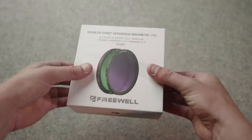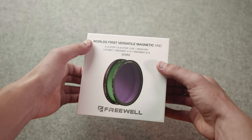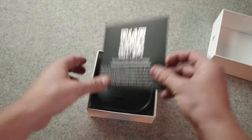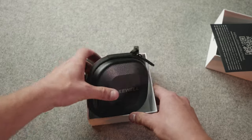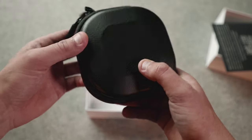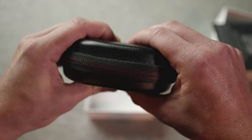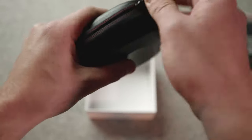Let's go ahead and unbox these things. It's classic Apple-style packaging — really slowly slides out, feels premium. We have a little installation manual here with a QR code. Here are the actual filters themselves. Pretty sick case, actually — really rugged. It's not super hard, but it's definitely pretty sturdy. You'd easily be able to just throw that in your bag and not worry about it.